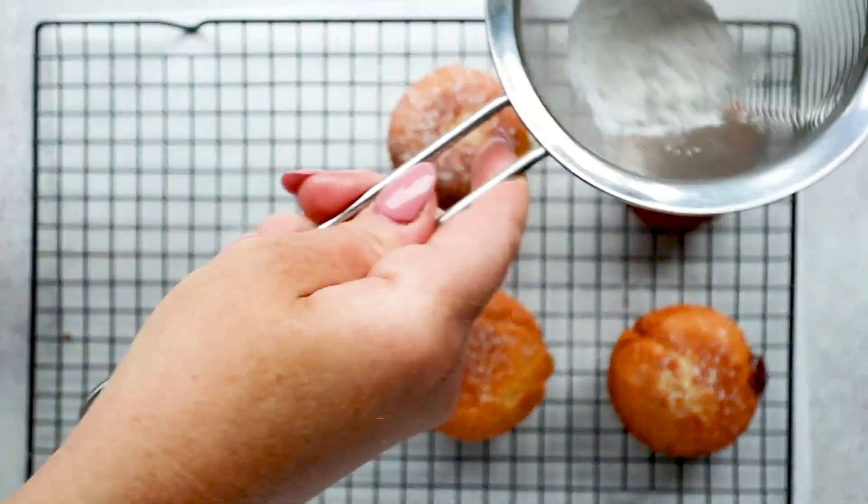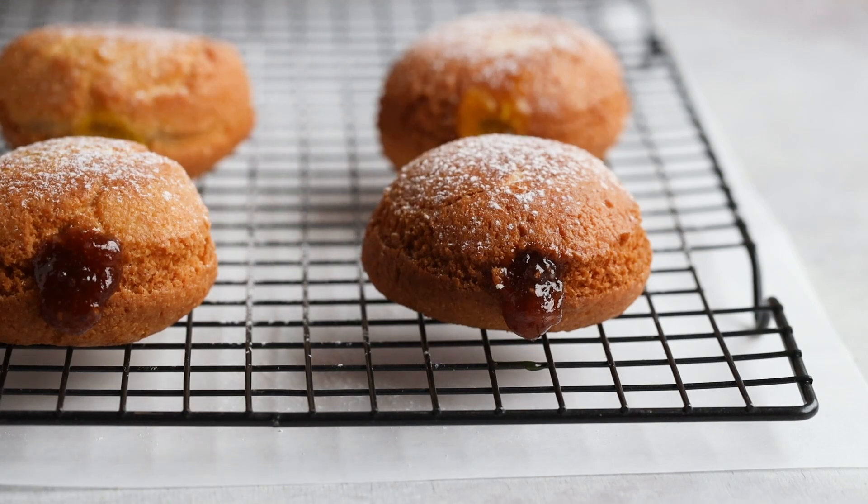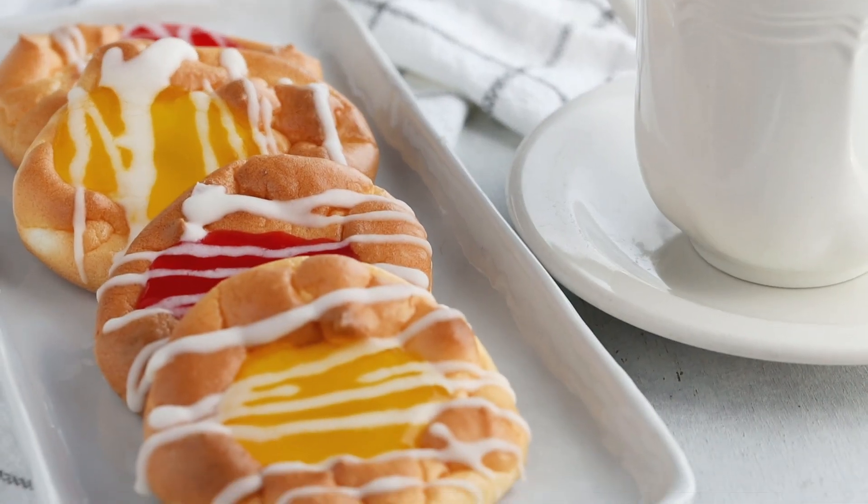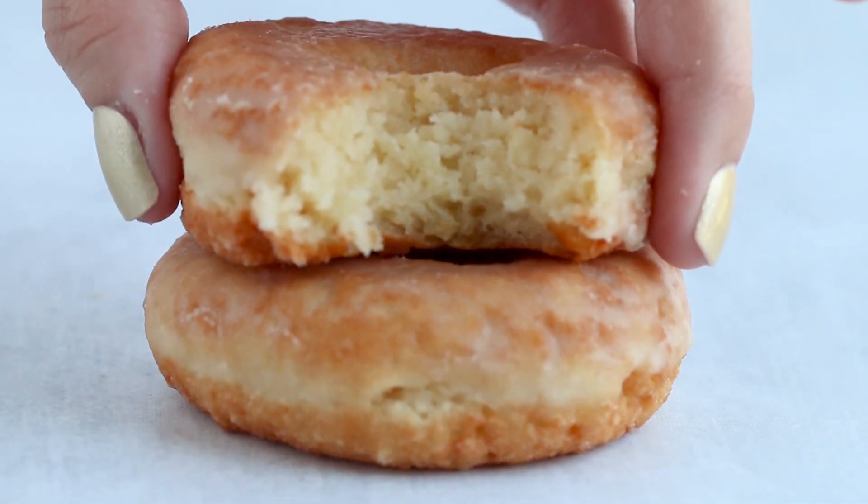Give these a final dusting with some sugar-free powdered sugar to complete the look, and now you're ready for donuts with coffee. I'm sure you got curious about some of those other recipes I mentioned, like the danishes, the Krispy Kreme donuts, and the Twinkies — click right here to watch how I can make them keto.